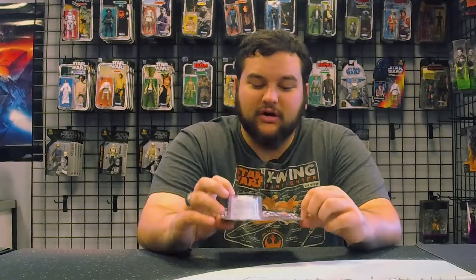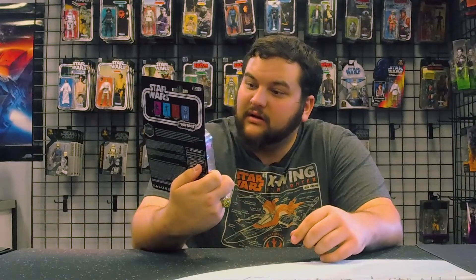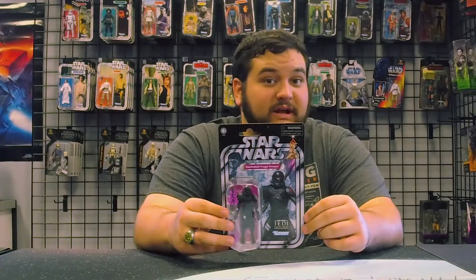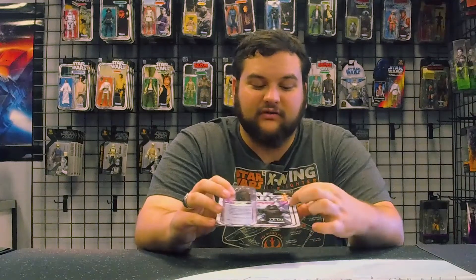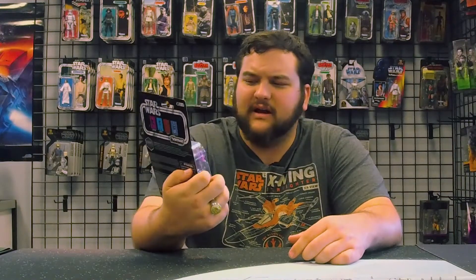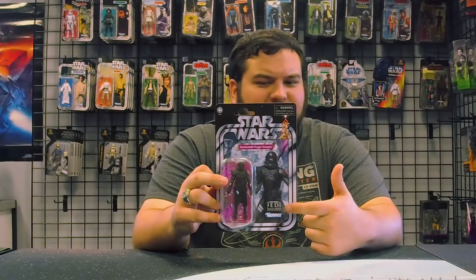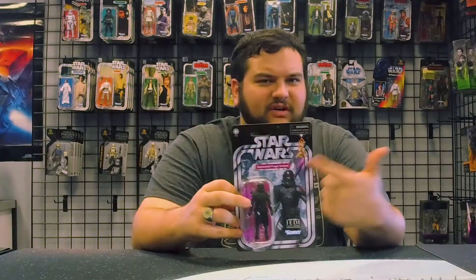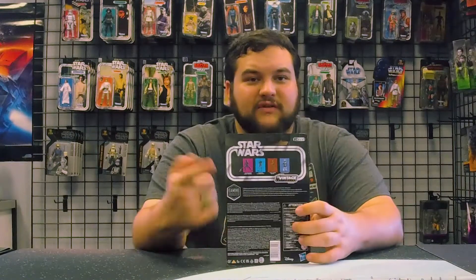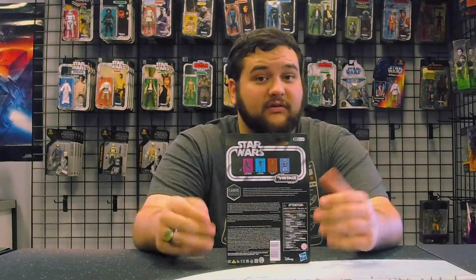Here he is on this awesome card. The background is presumably Zeffo, one of the main planets in Jedi Fallen Order. You've got the Electro Staff Purge Trooper on the front, and interestingly they went with the classic Star Wars logo at the top — it's a bit strange that Jedi Fallen Order isn't part of the title on the card. On the back you've got the Gaming Greats branding and other figures in the Gaming Greats portion of the Vintage Collection.